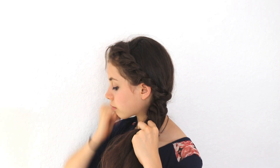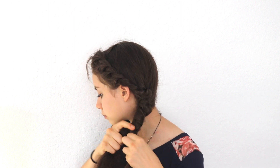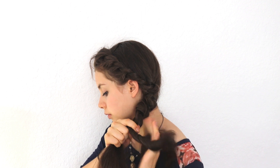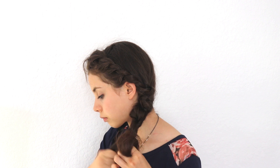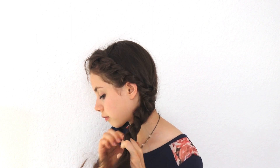Once you have all of your hair in the twist, we start the rope braid — it's exactly the same as the ponytail rope braid: separate hair into two sections, twist them both to the left, then cross over to the right all the way down until you run out of hair, and just secure it with a hair tie.